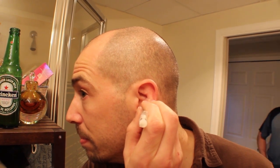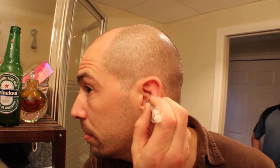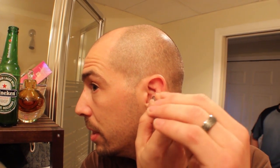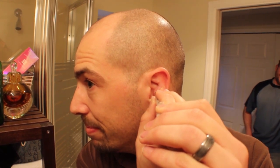Oh man, mirrors suck — everything's backwards. Or tomorrow you can go to the clinic and get them to do it. Start drawing it out.